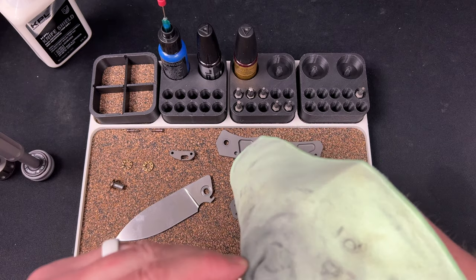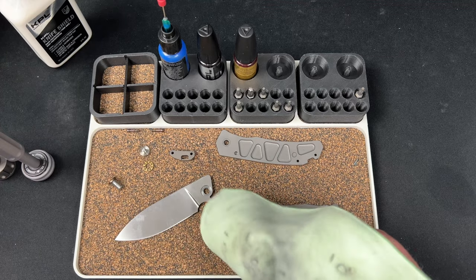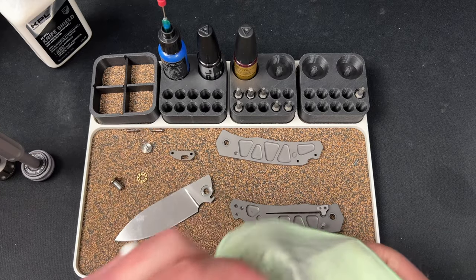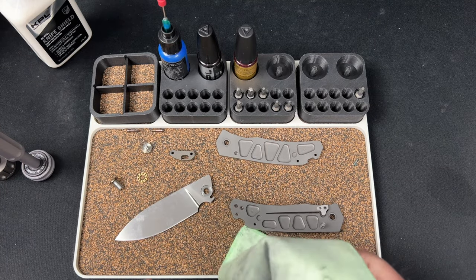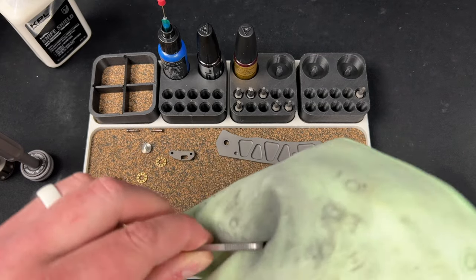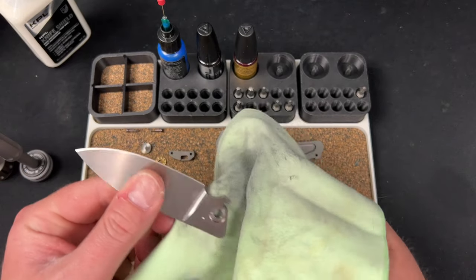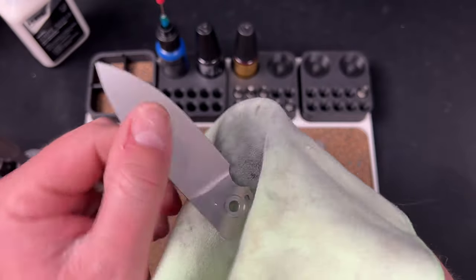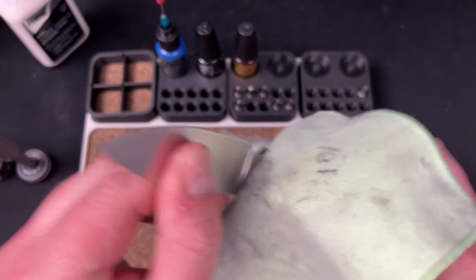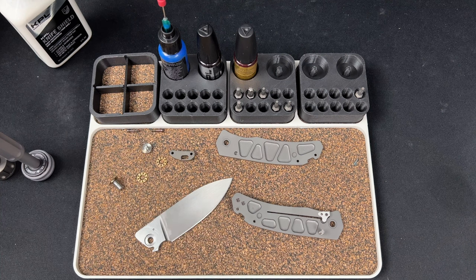There we go — clean off any stuff. I want to check these bearings out now. The blade looks really clean, barely used maybe. The detent track is starting to wear in but maybe hasn't fully worn in yet, so it could just need a little break-in in terms of the action. Let me check these bearings.